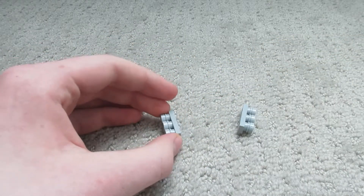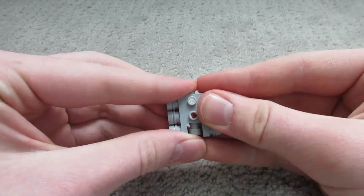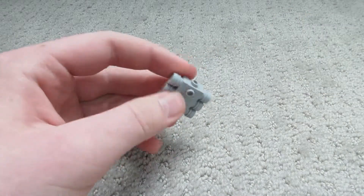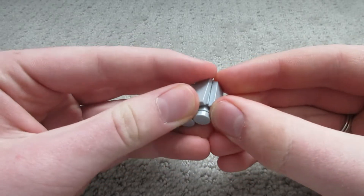Then take the little camera brick piece and put it straight in the middle with its hole on one side and its stud on the other. Then take the two one-by-two tiles and put them on the front with the stud so they look like that.